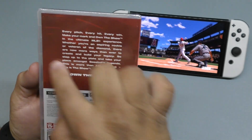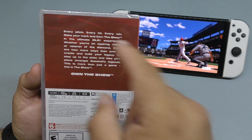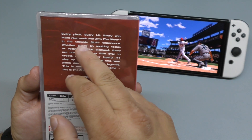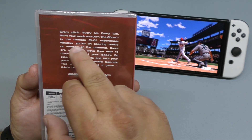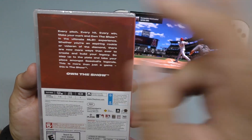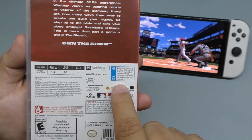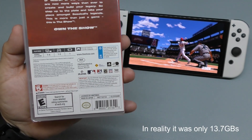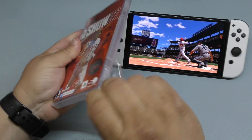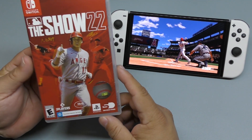In the back, I'm surprised there's no pictures or anything. I wonder if the console version actually has pictures in the back — let me know in the comments. It only says 'every pitch, every hit, every win, make your mark' and talks about the Ultimate MLB Experience. It says it requires 17 gigabytes of storage to download. That is a lot and I'm surprised that's not all on the card. When you go to the digital store, it only says it requires like 16 gigabytes to download. I don't get it.